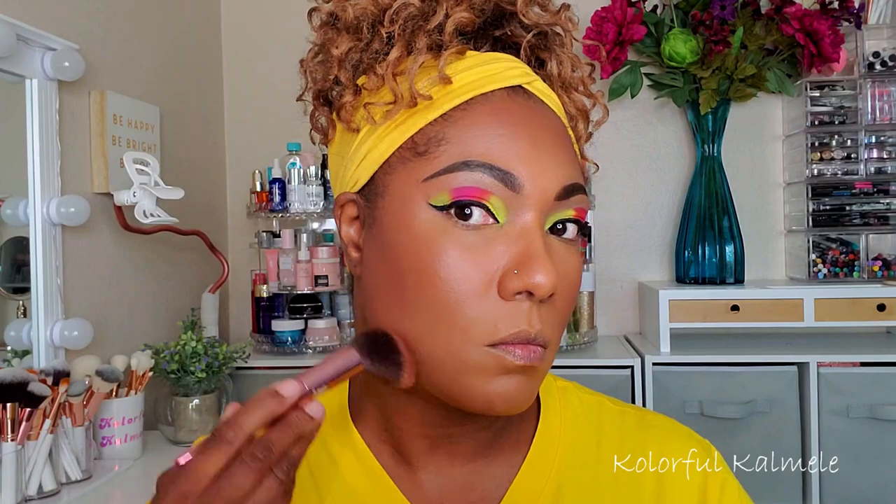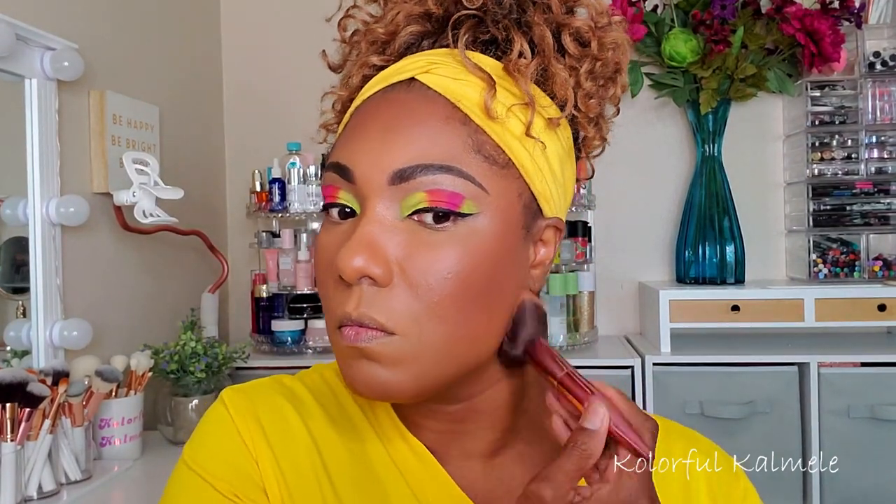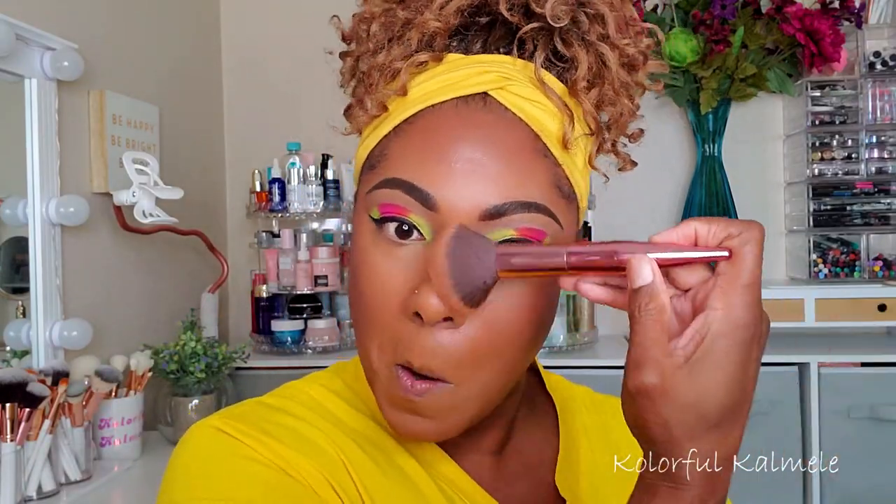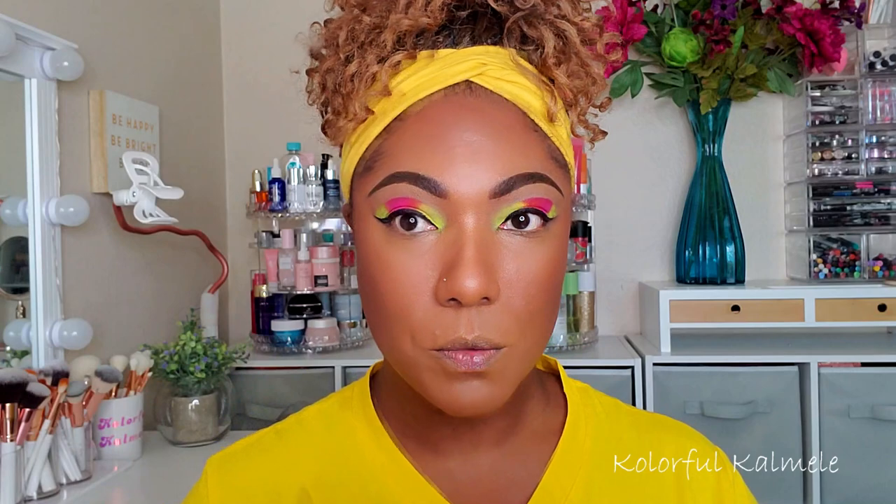I feel like I could use a lighter bronzer if I didn't want so much bronzing, but as you can see it works great for my skin tone and blends out very nicely too.